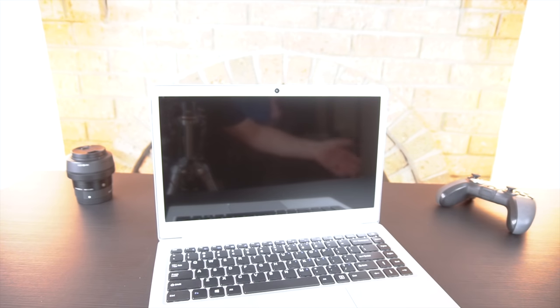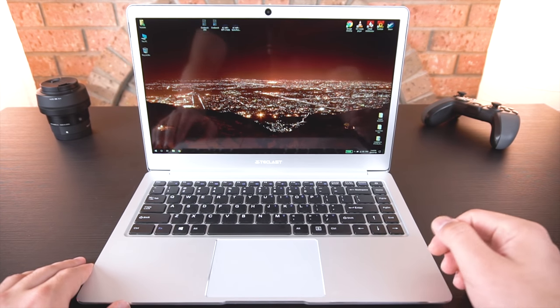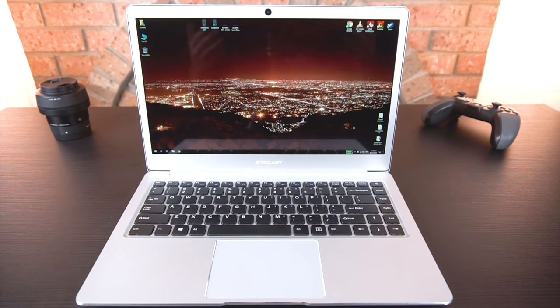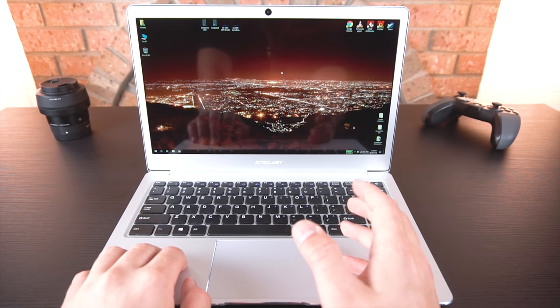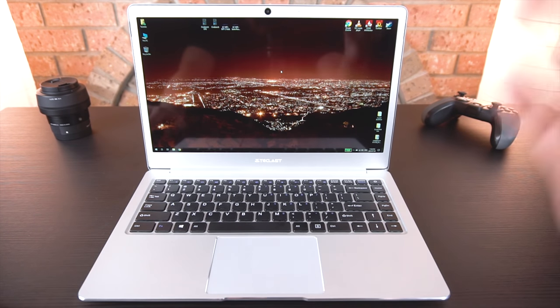With the screen protector off, the display is now like a mirror. What we have here is a 14-inch 1080p IPS panel. It's actually pretty decently bright — brighter than most IPS displays we've seen for these type of laptops, mainly comparing to the EasyBook series. Under the heavy lights I currently have, the screen is still very visible and looks really beautiful with the glossy finish. Of course, the compromise is glare.